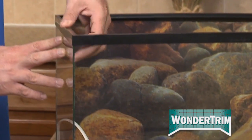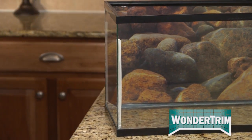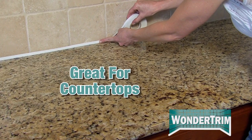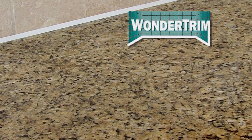Watch as I seal the side of this broken fish tank with WonderTrim. Its waterproof seal means there's no leakage, so water can't get out, whether it's your fish tank or your shower. WonderTrim is also great for the countertops in your kitchen, or use it to reseal your windows to keep the outside temperature outside.